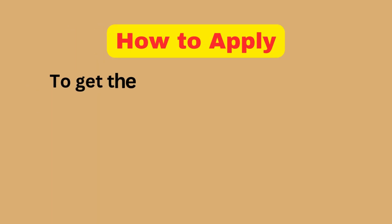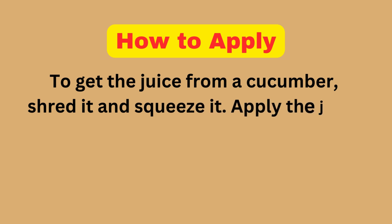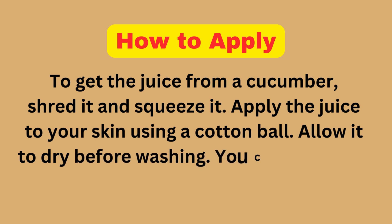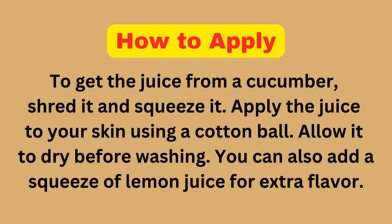How to Apply: To get the juice from a cucumber, shred it and squeeze it. Apply the juice to your skin using a cotton ball. Allow it to dry before washing. You can also add a squeeze of lemon juice for extra benefit.